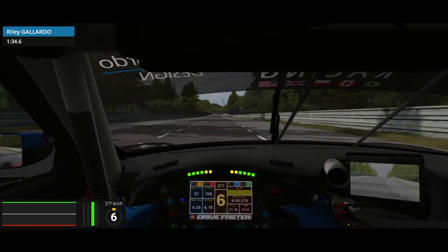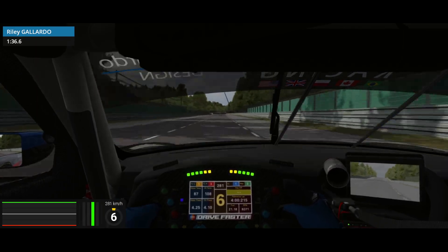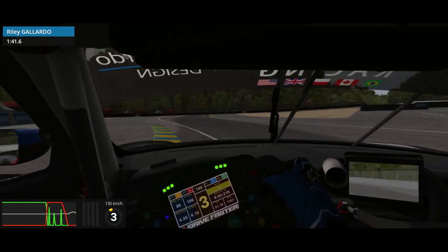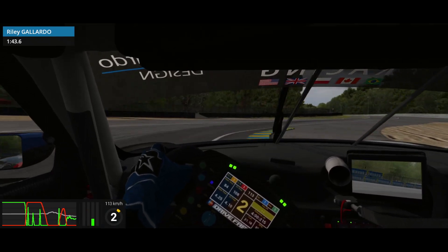Coming up to the braking markers you want to be braking just before the 100 or around the tire marks again. I did come in a little too hot to this corner and had to do a bit more braking for the second leg, which compromised my exit a bit.